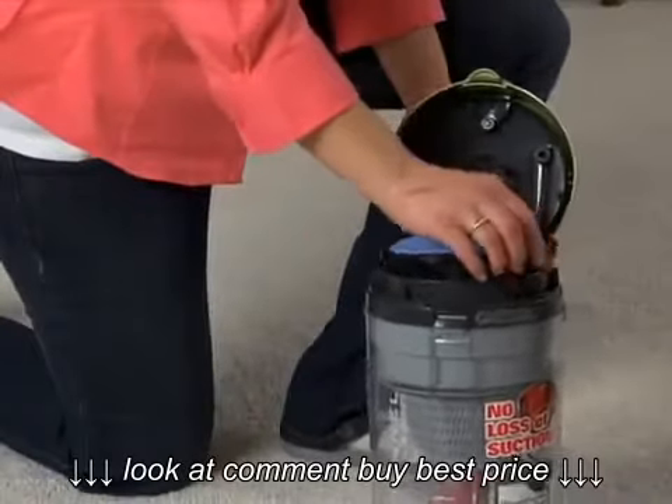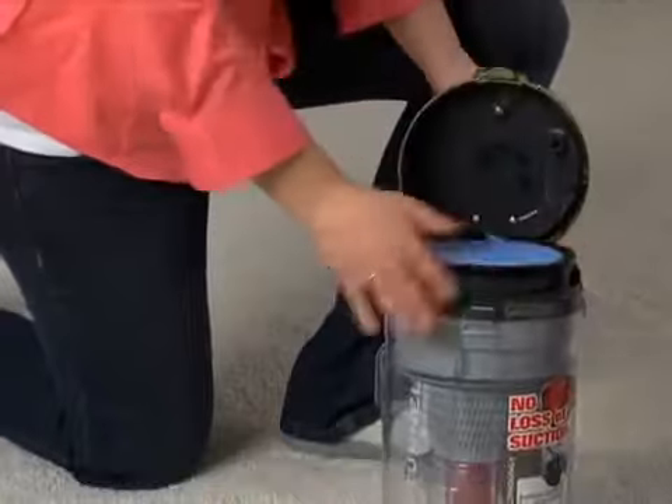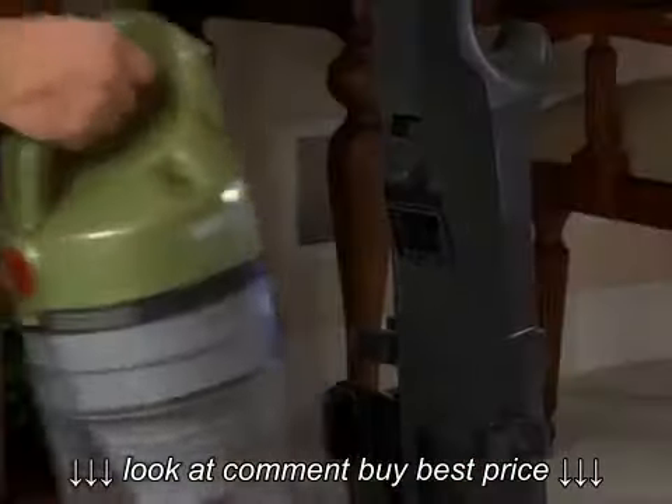When replacing a filter, be sure it is properly seated around the rim of the dirt cup with the tab side up. Close the top and press down until the latch clicks and locks into place.